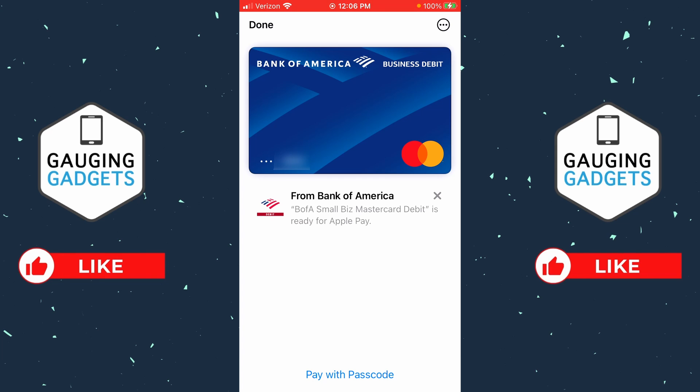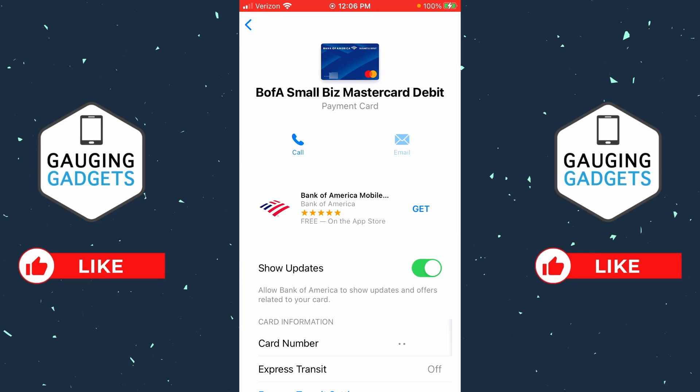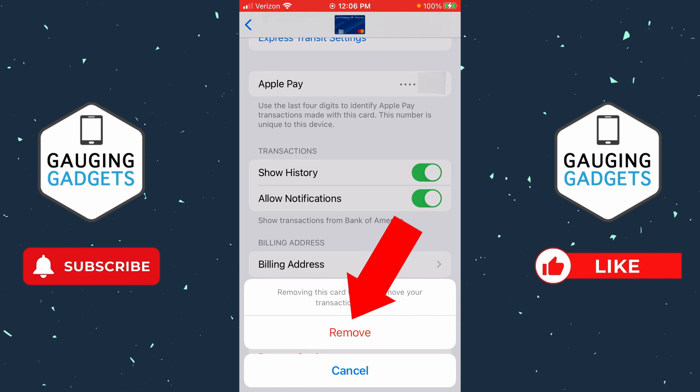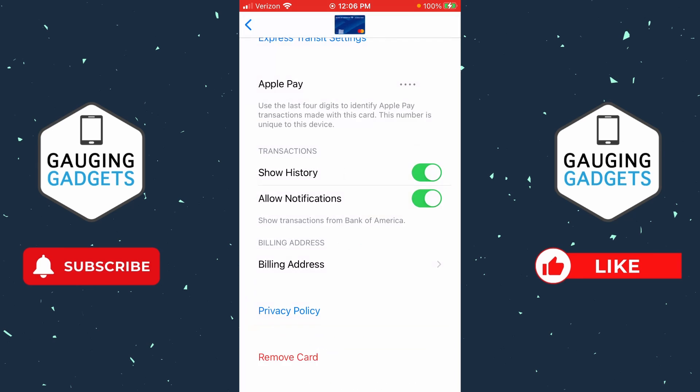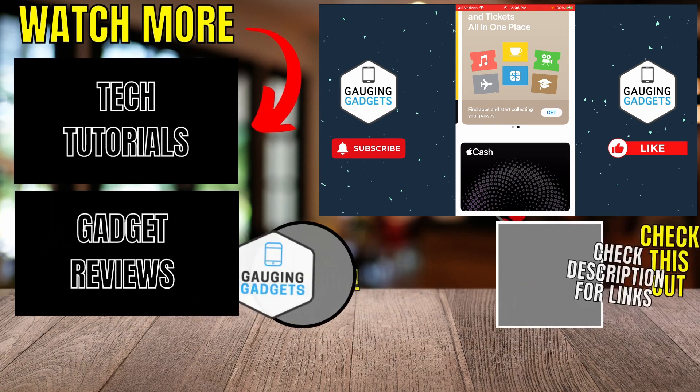Once you've selected the card, it'll bring it up where you see the full card. Go up to the top right and select the three dots with the circle, then select Card Details. In here, scroll all the way down to the bottom and select Remove Card. Confirm that you want to remove this card from your Apple Wallet by selecting Remove, and that card has now been removed.